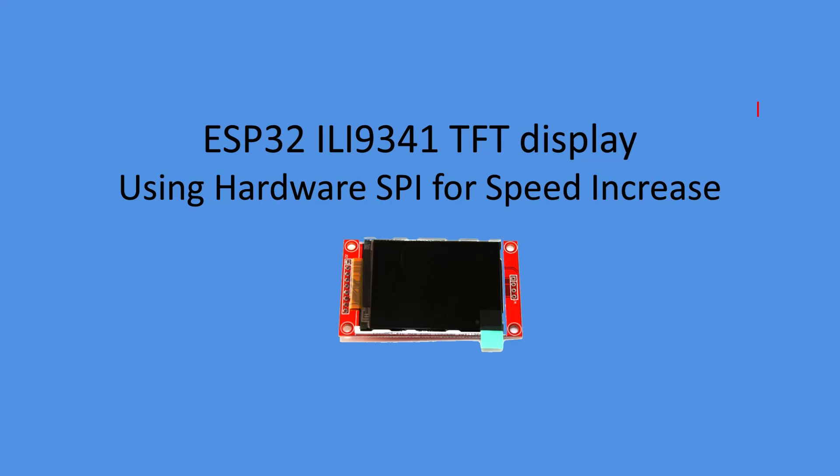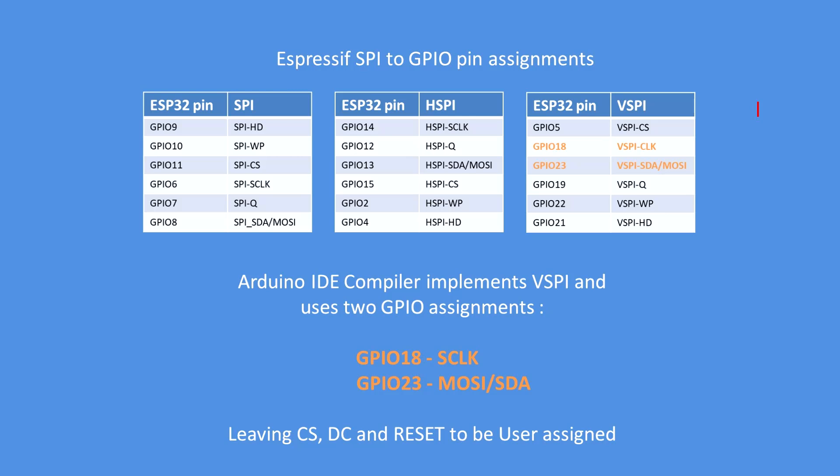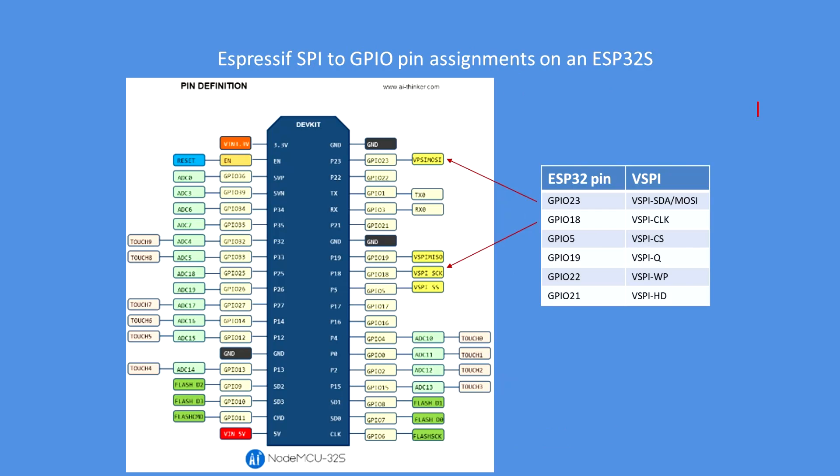Before we do so, it's useful to look at the ESP32 pin assignments. The only SPI bus implemented by the compiler is the VSPI bus, particularly GPIO 18 for the clock and GPIO 23 for master out slave in, or serial data. Looking at the board I'm using, the ESP32S, you can see those two pins have similarly been allocated by the manufacturer.